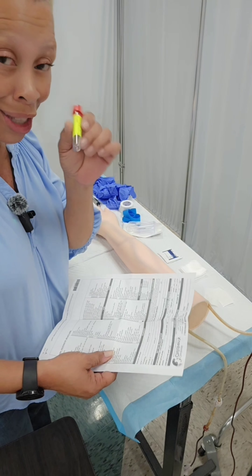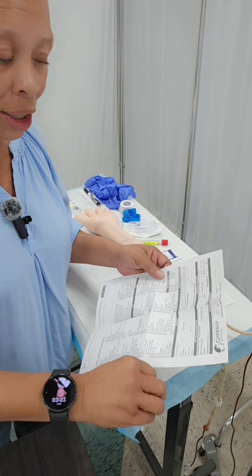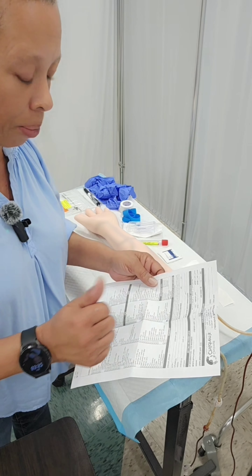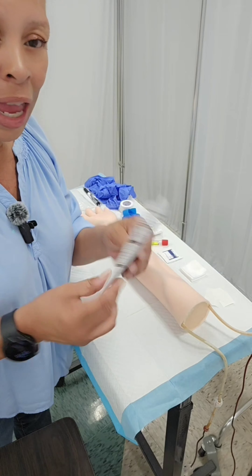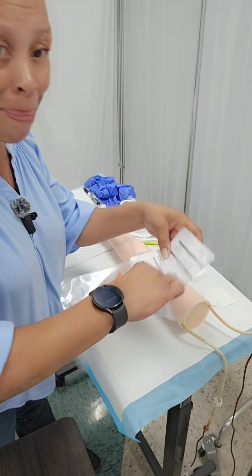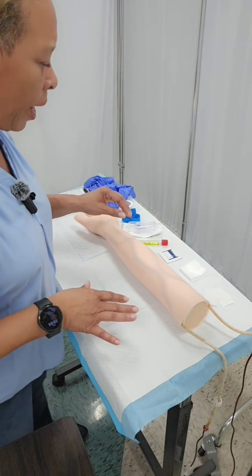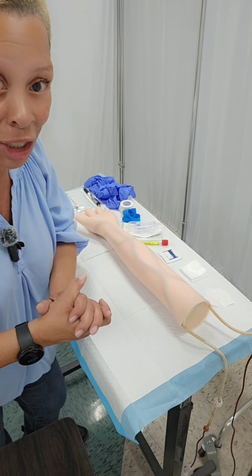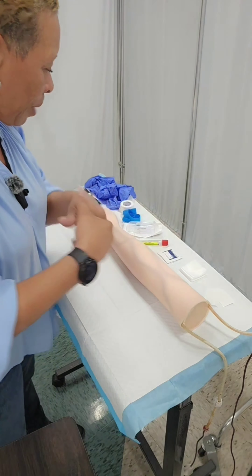Red tops usually will not have any additives in them. Once I've verified my patient's identity, compared it with the lab requisition form or doctor's order, and double checked that I have the correct color tube for the lab I'm to draw, I'm going to fold up the requisition form and place it in the back pocket of the specimen bag so my bag is ready to go. Now I'm going to wash my hands — of course you'll wash your hands once you enter the patient's room. I'm going to use a little hand sanitizer since I've been touching things.